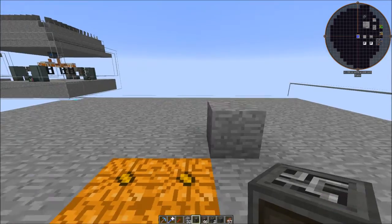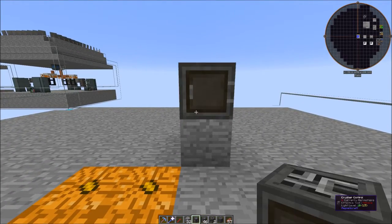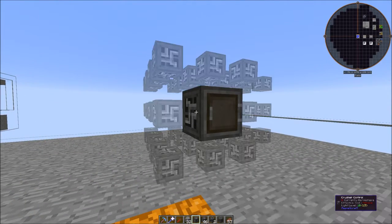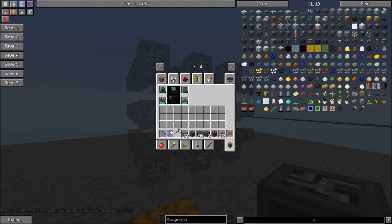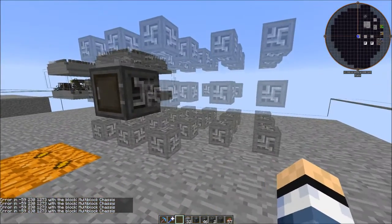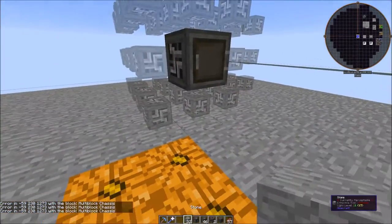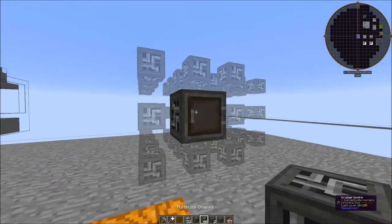You can place this, but you need to place it one block above the ground — go ahead and place it right there. You actually need the block below it cleared. If you right-click this with an empty hand or with tools in your hand, it creates a ghost image of the crusher right there, so you can see it. That's why we obviously need this block out of the way, because we're going to put a component machine chassis there.